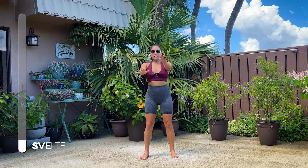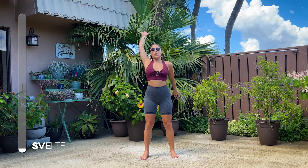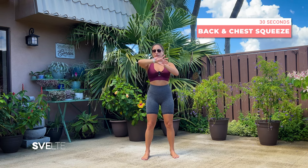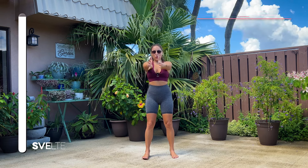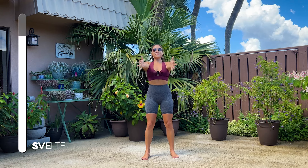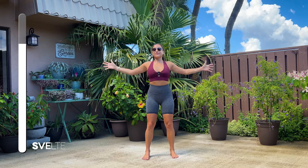And 3, 2, 1. Very good. Shake it out. Back and chest squeeze. Let's go. We'll be right back.